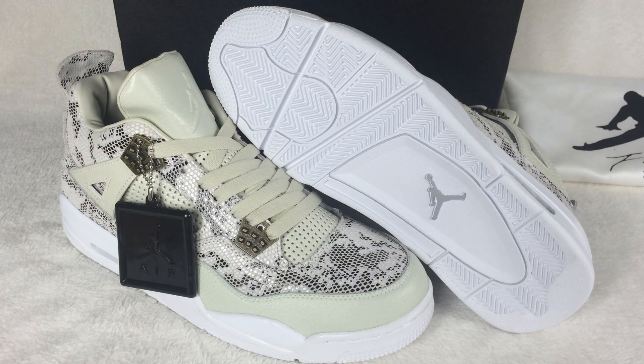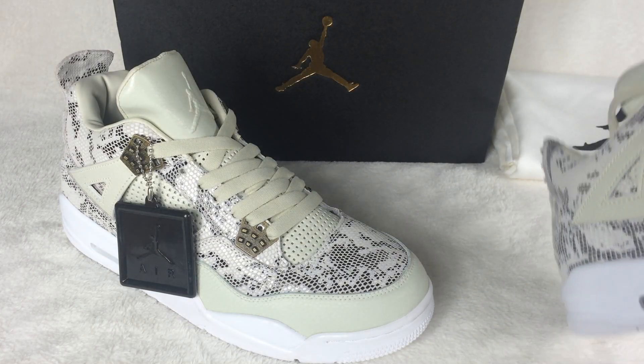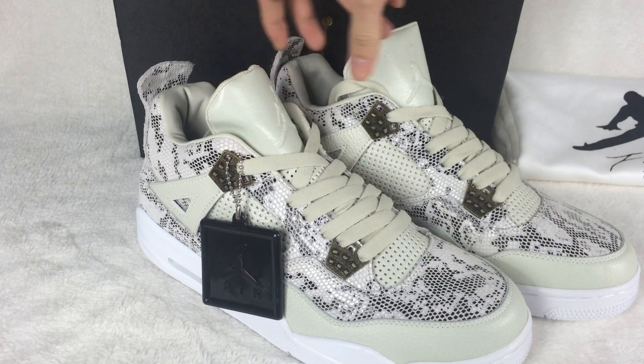Today I want to show you the Air Jordan 4 premium. Let me show you the shoes now. Let's check out the shoes.